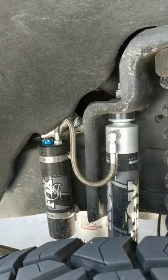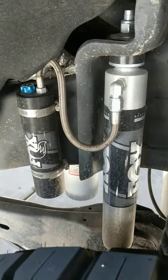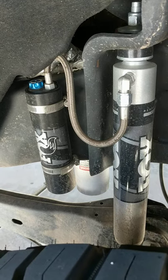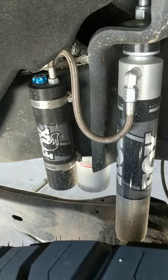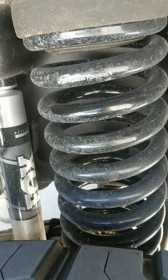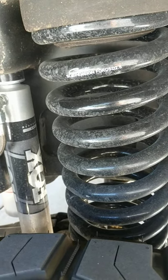On the back I just put the smooth body Fox shocks. I got those on sale from CJC or Stage 3 for $699 — so $700 bucks. $300 for the springs, that's a thousand, and I think I paid $300 for the back — so $1,300 bucks total. It's basically the Carly commuter kit.